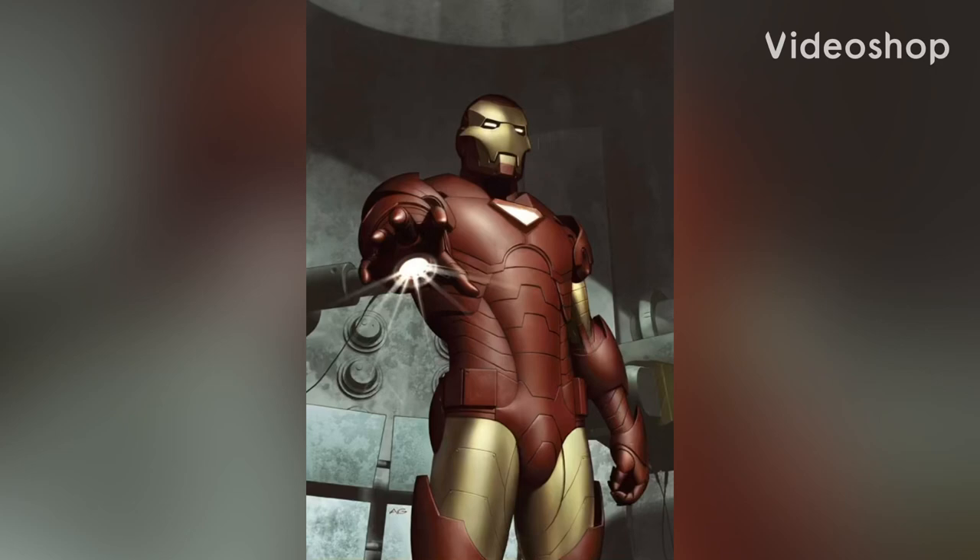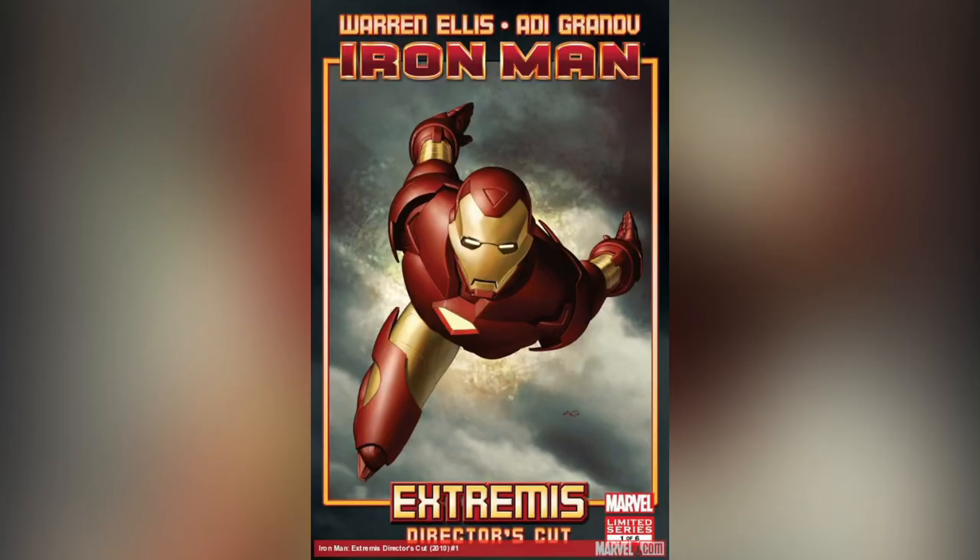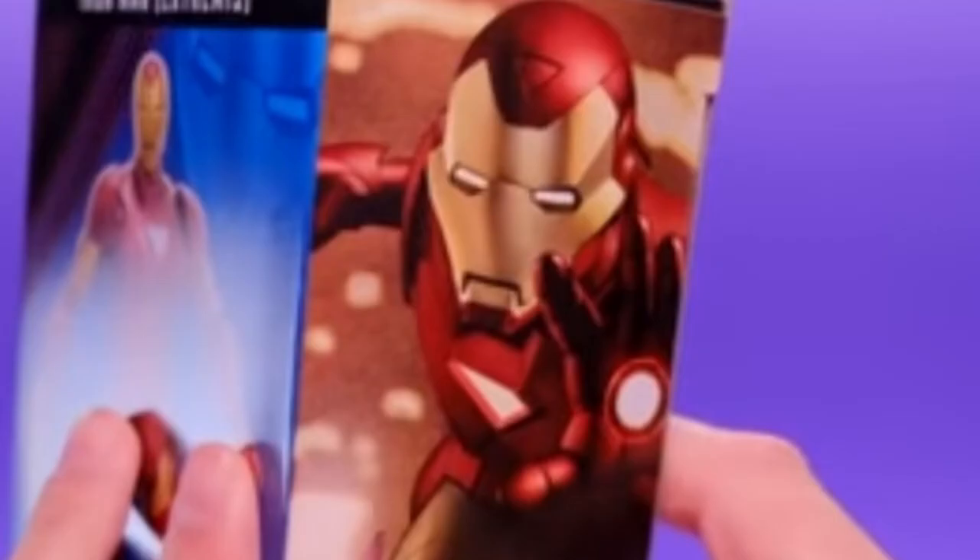Oh my god, you guys couldn't just make the Pentagon armor - you put it on the back of the fucking box! It was right there!